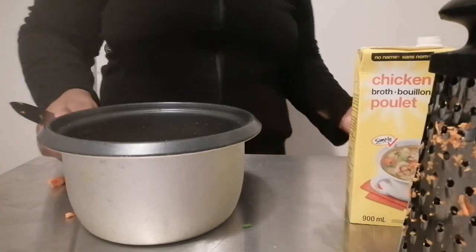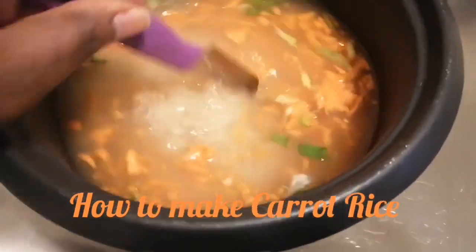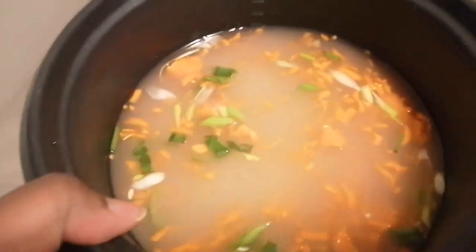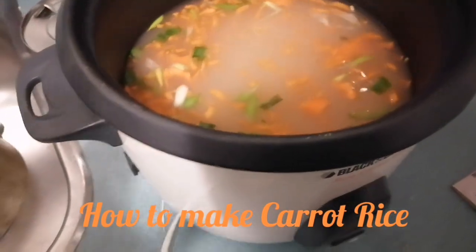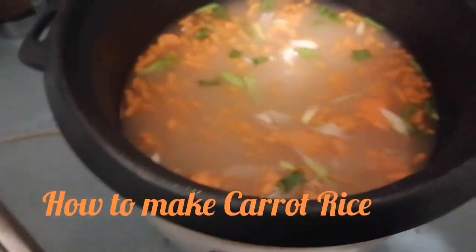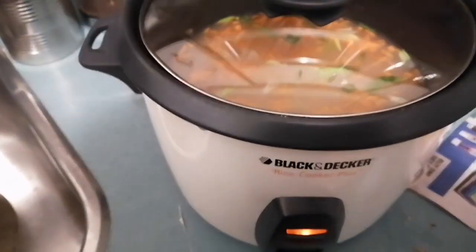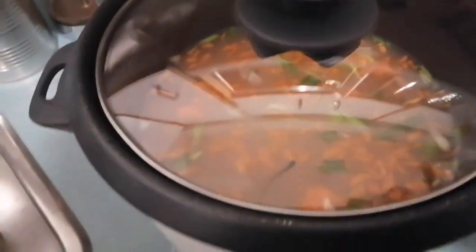Here is everything in the pot. You just want to stir this around so everything gets incorporated — and that's it. Remember, you're not going to add salt because you already have salt in the chicken broth. I'm using my rice cooker, but you can do this recipe on the stovetop. It's fast, easy, and simple. On top of the stove you'll have a nice side dish in half an hour.